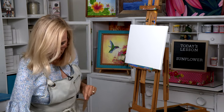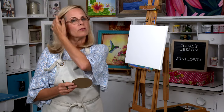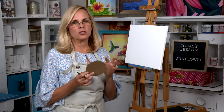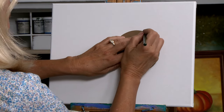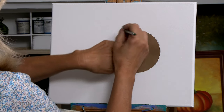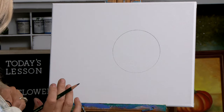Take out your circle and your pencil. When I do the sunflower painting I like having it off to the side — putting it in the middle just isn't a good composition. So pick a spot right about here and trace all the way around. Make sure you press a little hard so you really see that circle come through.